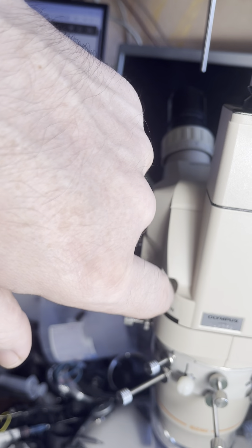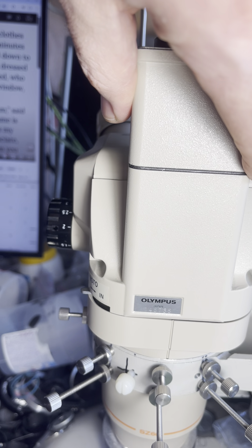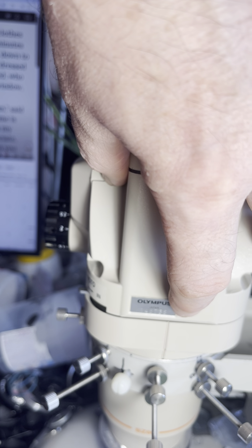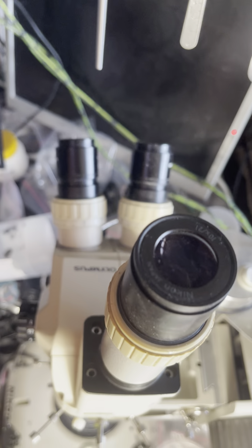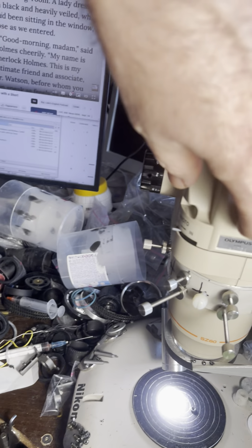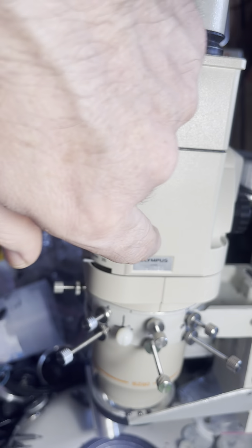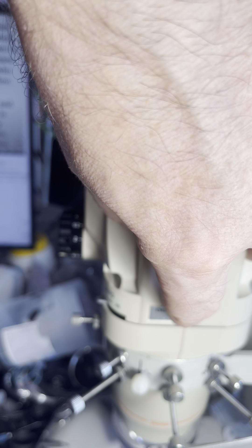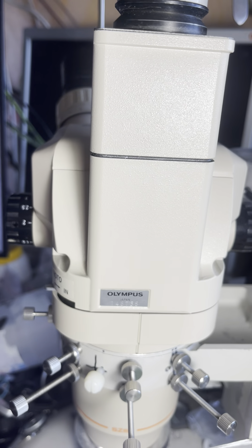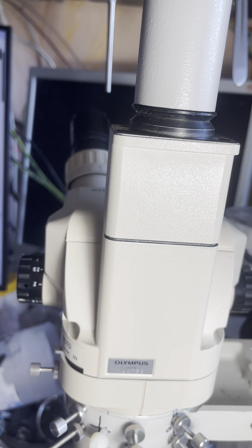This splitter also has some adjustment tuning: when screwing this part to the microscope, you can introduce slight tilts to get a more precise position for the eyepiece and the third exit. It's a very interesting setup for the SZ 40-60 models with a 50-50 prism splitter. Thank you.